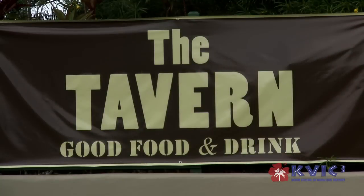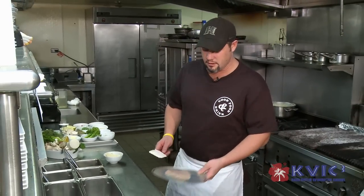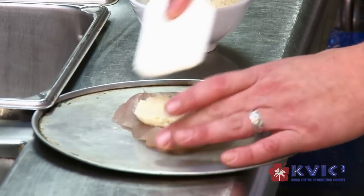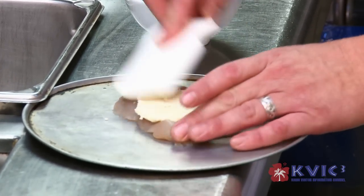Aloha from the Tavern of Princeville. My name is Chef Saber Kennedy. I'm here to introduce you to our Tavern fish today. What we have here is a 7-ounce piece of ono that we're going to put Parmesan panko crust on top. What we do is take the panko crust and spread it on top of the ono.